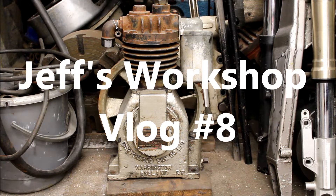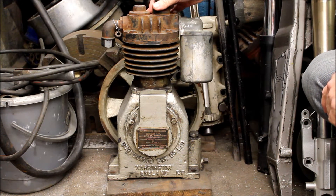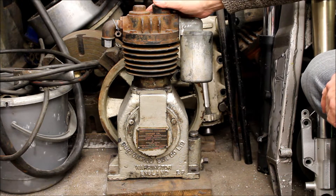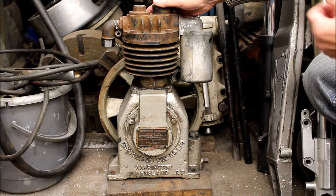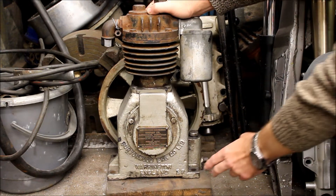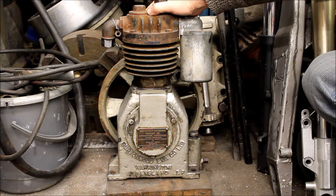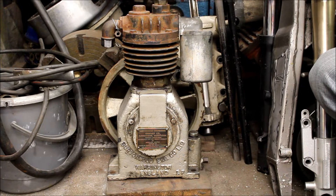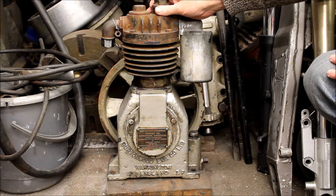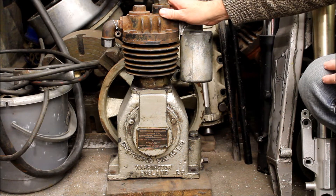Hello again and here we are in Jeff's shed for yet another vlog. You're looking at an ancient old motor that Jeff went to a lot of trouble to get from Birmingham — he paid £10 for it and saved it from the scrapyard. It's going to be put into use on an old compressor. The reason he's rescued it is because it was made in our hometown of Warrington, by a company called Burtonwood Engineering — long gone, no doubt. This is probably pre-war, 1930s or maybe even earlier. He often rescues old junk from the scrapyard and tries to make use of it.